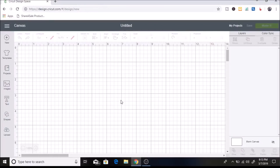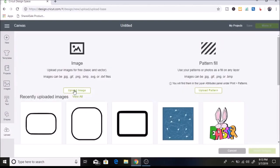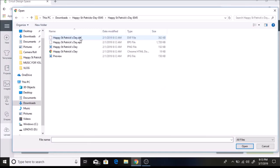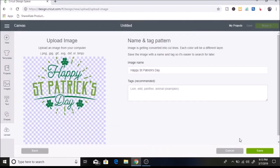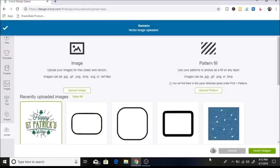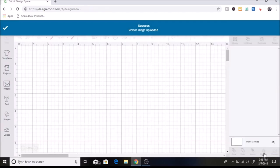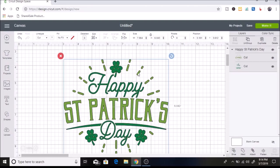I would love it if you subscribe if you are new. First, I'm going to upload an SVG that I found off of LoveSVG.com. I'm going to click on 'Upload Images' and open it up, then hit save, select it, and put it in Cricut Design Space.